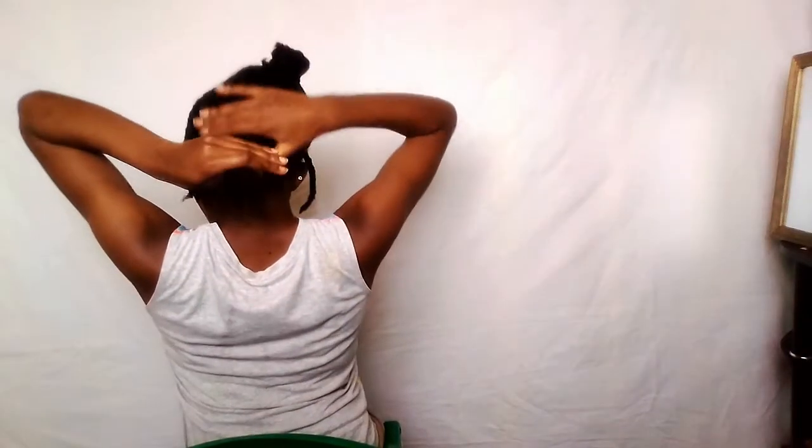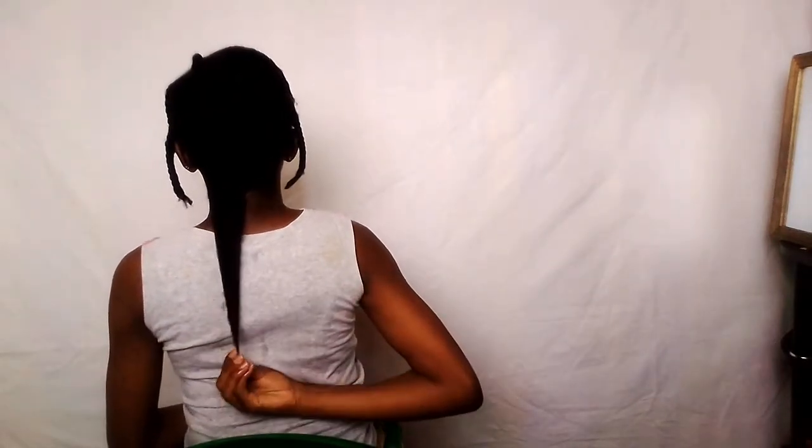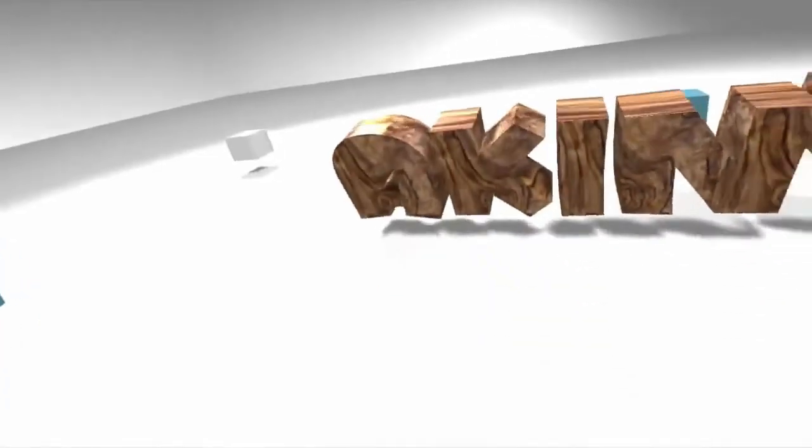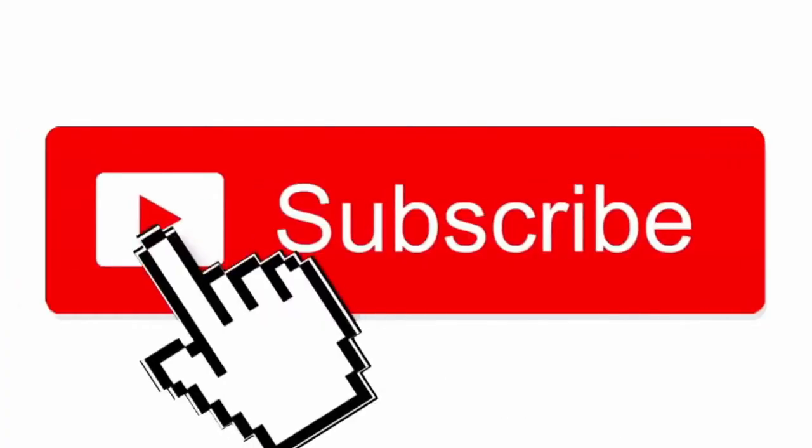Thank you for joining us. Hey everyone, welcome back to another episode of my channel. So today's video is a length check video.